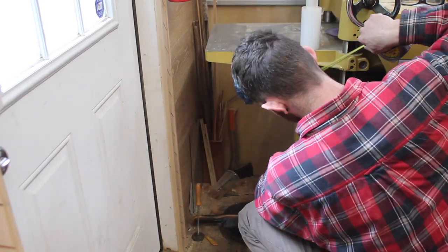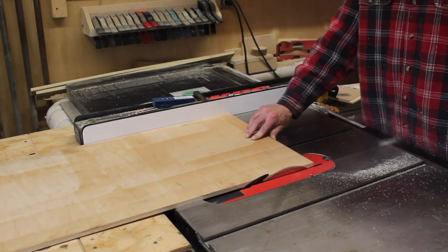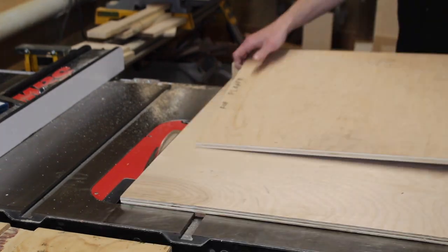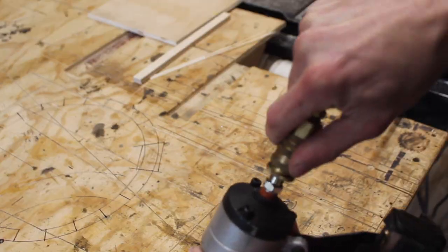I took some quick measurements and went to my plywood scrap to find what I had that would fit. I tweaked the measurements to fit the scrap material, squared off some stuff, and cut out the pieces to make a rectangular box.